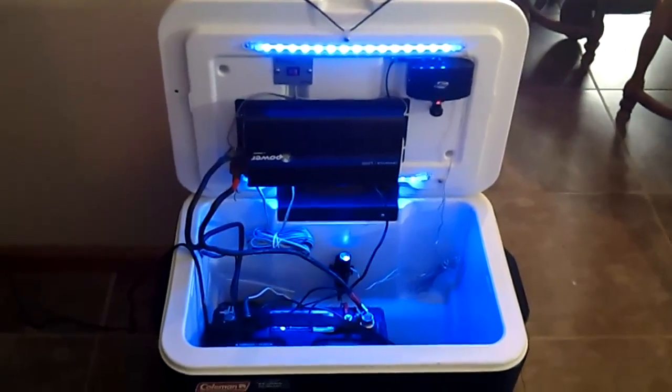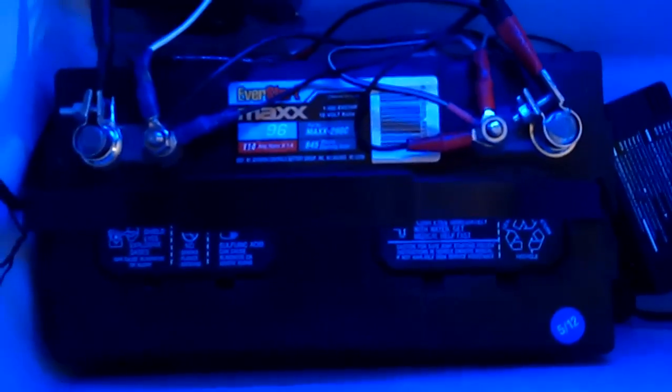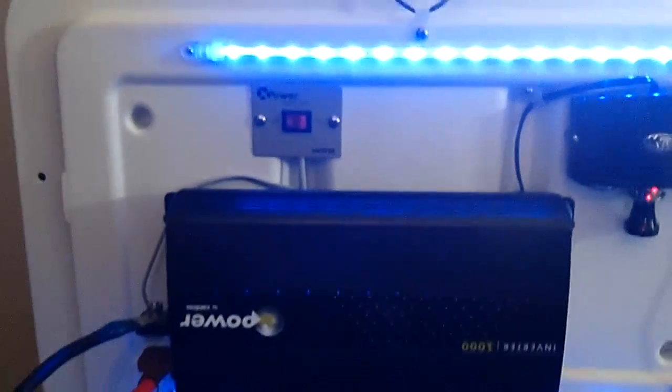So what it is — it's a 114 amp hour marine battery that I got from Walmart, and then over here is a 1.5 amp trickle charger, and then down here I have a 12 volt plug for the LED lights, and there is a thousand watt inverter by Zantrex.